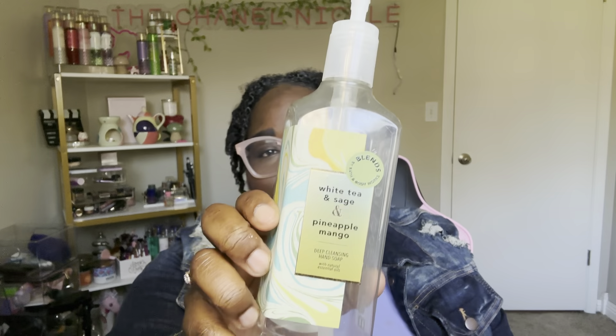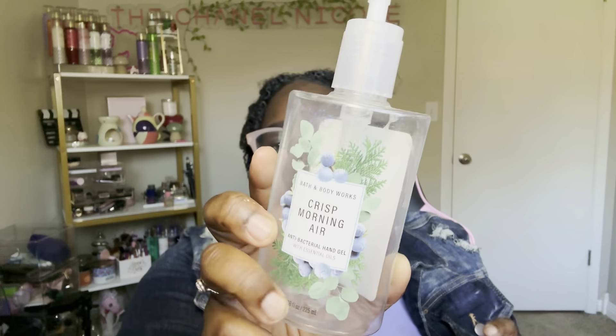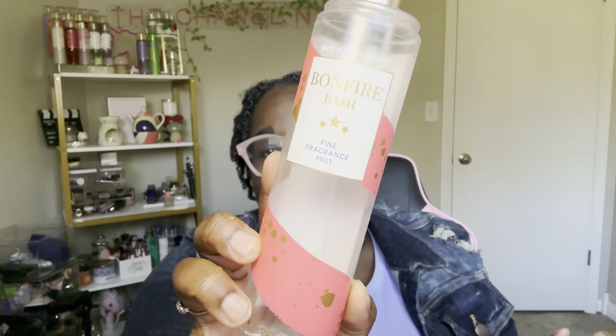Next thing used up is Bubble Gum Pop — smells really good. I'm trying to love the body spray because I think I have three of them to use. Then White Tea and Sage and Pineapple Mango — love the blended ones. Crisp Morning Air — this was $5.50 and I put them out for hubby. Bonfire Bash body mist — used this up, love it, I think I have one more from the fall collection. Sad to see it go but glad I used it up. Next is Cucumber Melon — that was in hubby's bathroom.